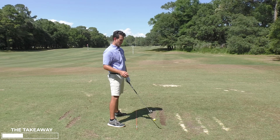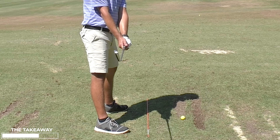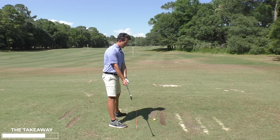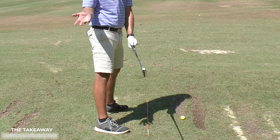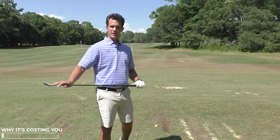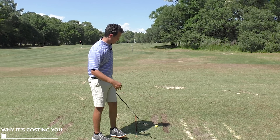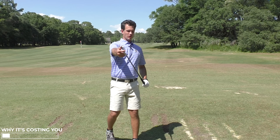I see a lot of golfers focus on getting the club toe up in the takeaway. I've seen this in many golf magazines, many videos, all over. They say go toe up, and that's what a good takeaway is supposed to be like. Well, there's one big problem with this — it's creating your big slice or your big pull, because the club face angle determines the start direction of the golf ball.